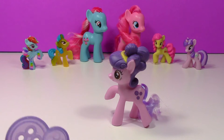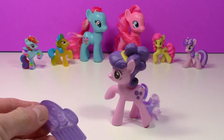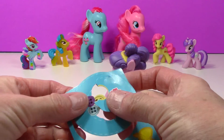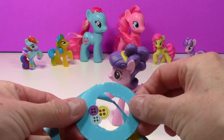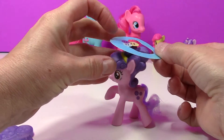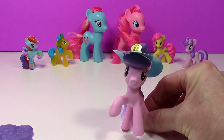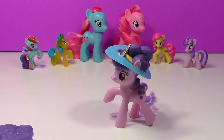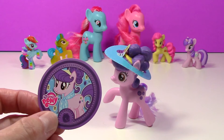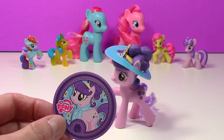Before we start our DIY color change, I'm going to show you what this comes with, which is super cool. There's a little cone, and on this little piece of paper you can punch out a little hat for her to wear. Let's pull up this hat — that's pretty cute! There's also a little sheet of stickers, and a little token so you can download an app to unlock a game.